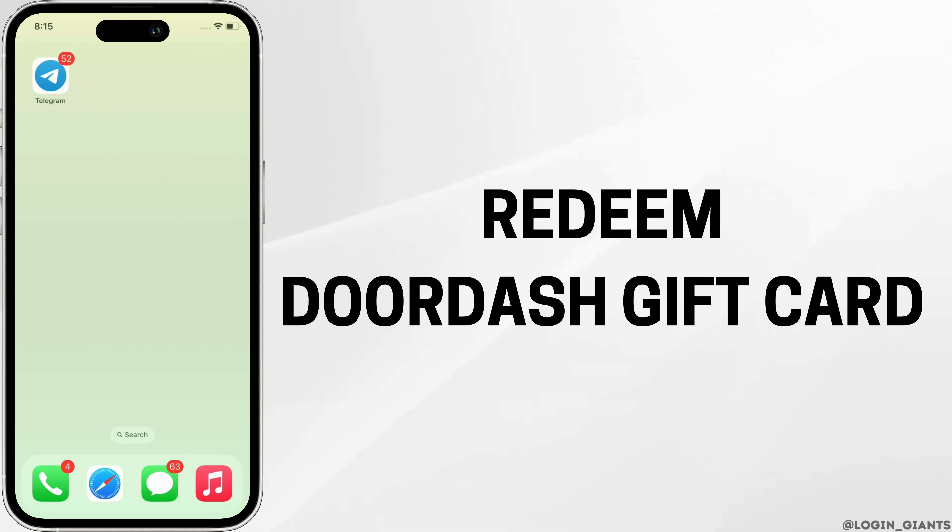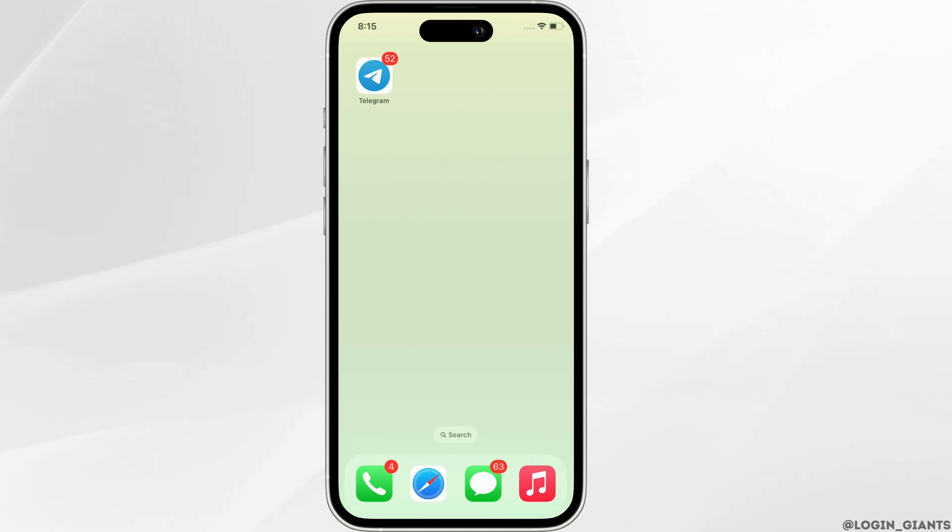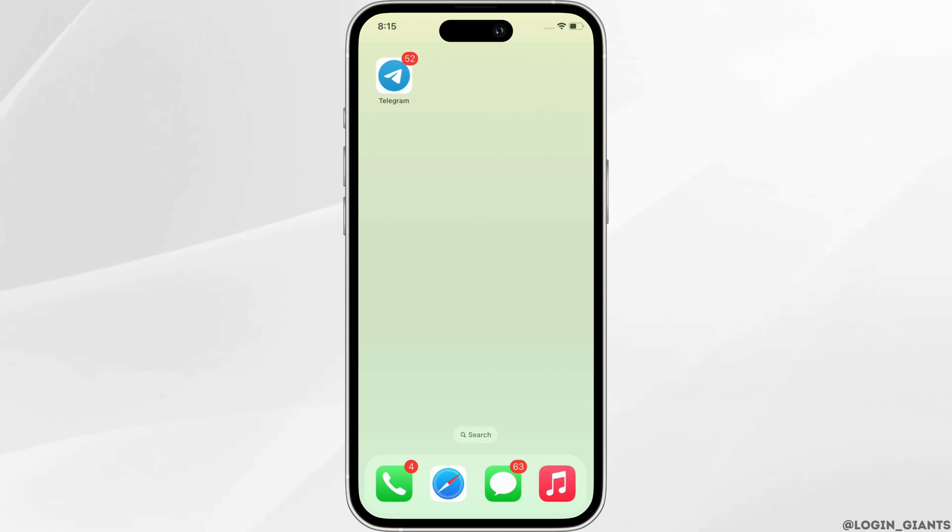How to Redeem DoorDash Gift Card. Hello everyone, I am Bishaka and welcome to our channel. I will take you through the step-by-step process on how to redeem DoorDash Gift Card. Now, let's get right into the tutorial.